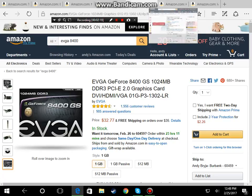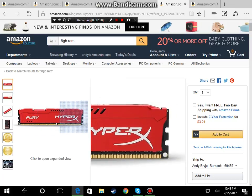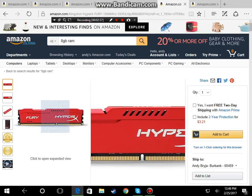Sorry for any background noise. Now we're on to our RAM — we're going with the HyperX Fury 8 gigabyte stick of RAM, because you could always upgrade to 16GB by buying two sticks. You don't have to, but you can upgrade.